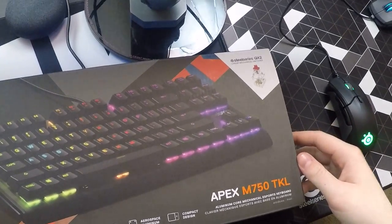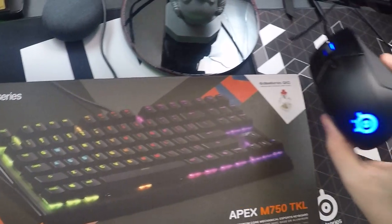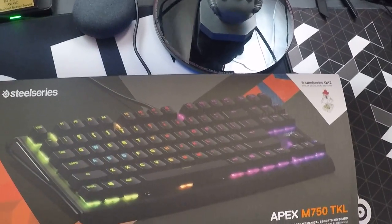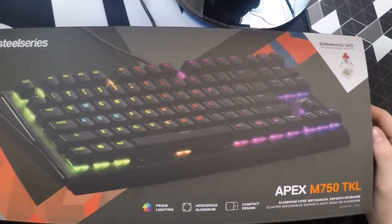What up guys, it's Sherry for Patty again with another unboxing. I just completed the SteelSeries Rival 310, and we're going to move on to the SteelSeries M750TKL.